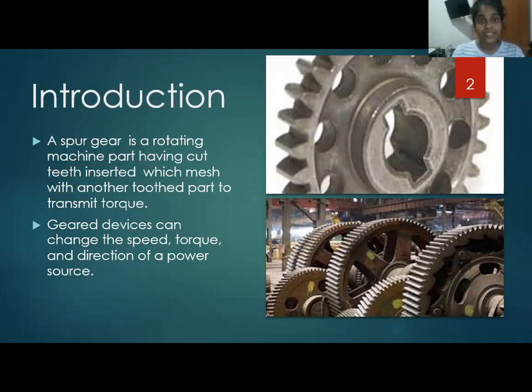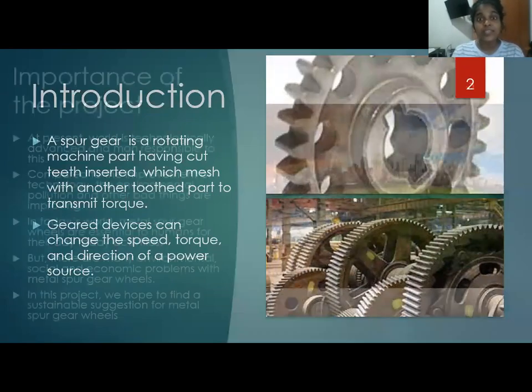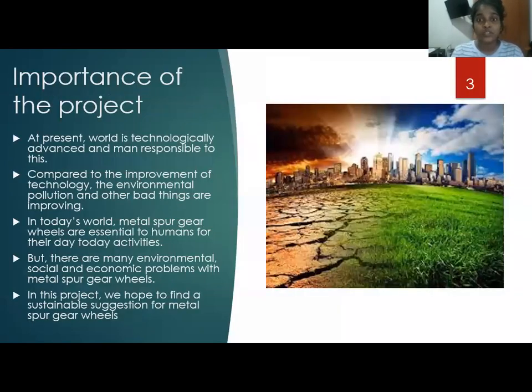Spur gear wheels are the most important part for us. In today's world, metal spur gear wheels are essential to humans for their day-to-day activities.